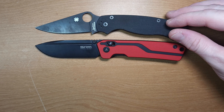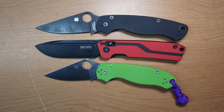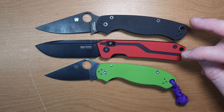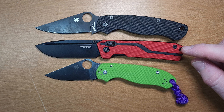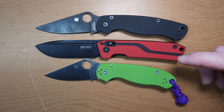Here's the Spyderco PM2 and the Spyderco Para 3. The SRM and the PM2 are fairly close — you get just a little more blade out of the SRM and just a little more handle out of the PM2, but again they're both fairly close.